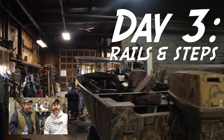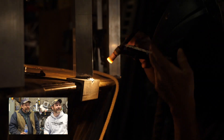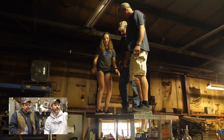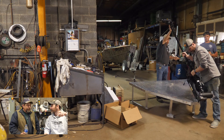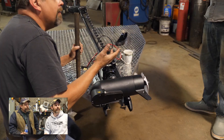Day three — you were at it early, welding before the camera was even on. Here we were testing it out, and this was the point where we learned we needed to put a step in it. It was too high to step up onto the deck.